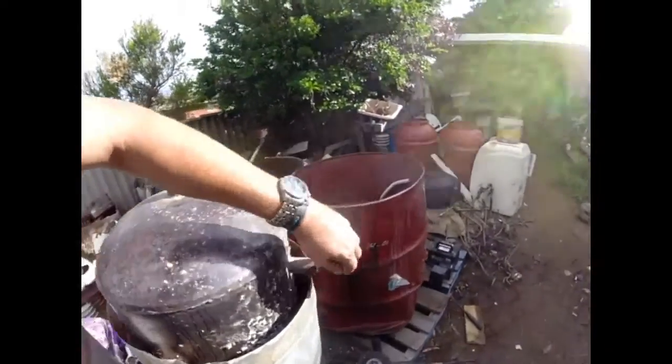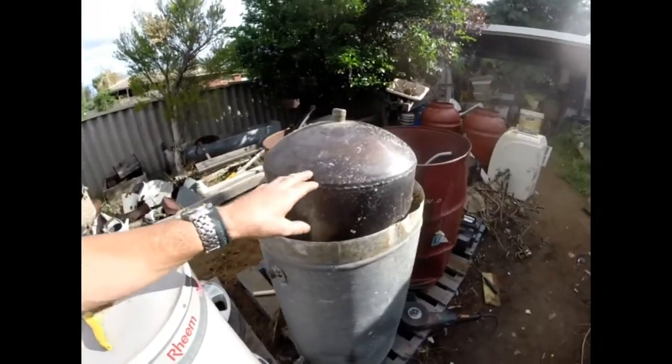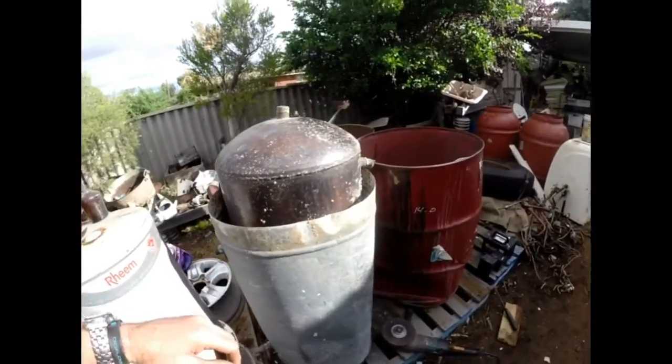So what we'll do, I'm taking it apart slowly. You've got to be careful of these fellas, because sometimes they've got a lot of asbestos insulation, but this one hasn't. So we'll take off the rest of this tin, and I'll show you what it looks like once this tin is completely removed.